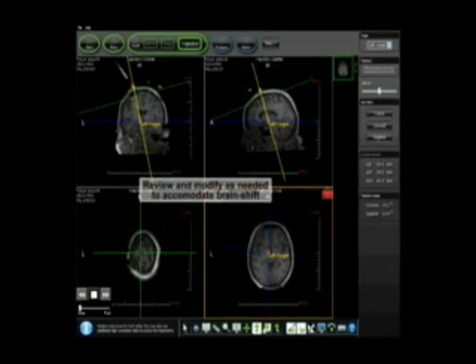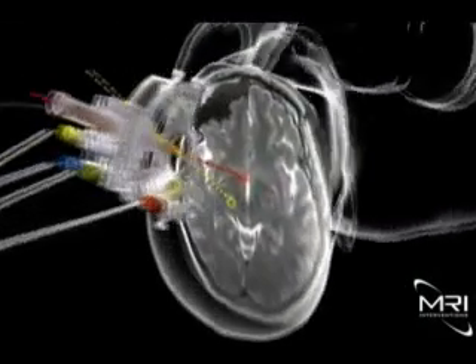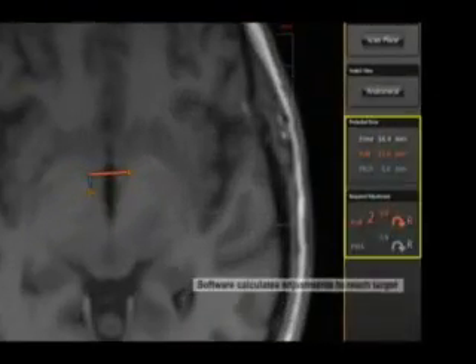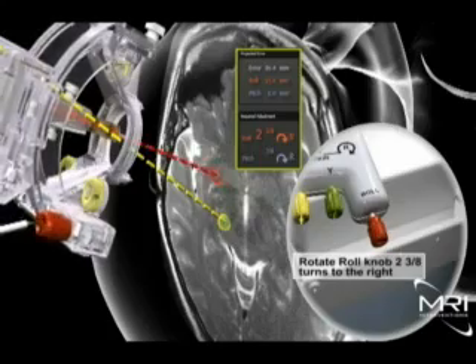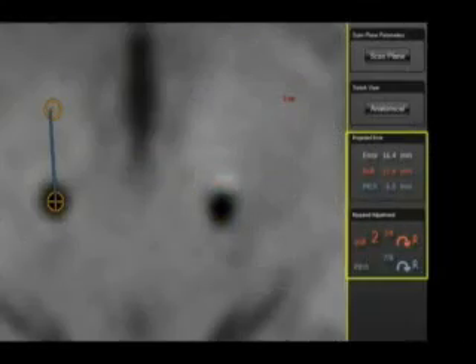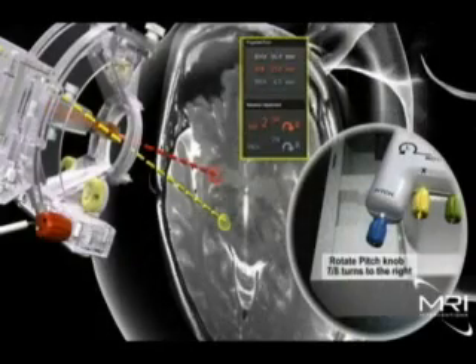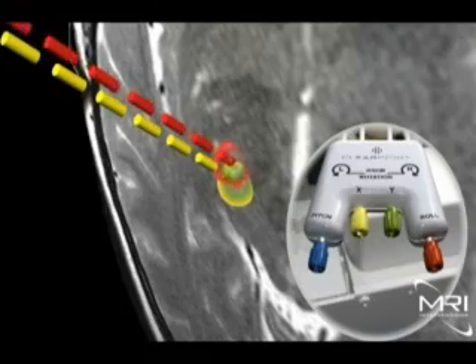With the smart frame and patient anatomy in a common 3D imaging and surgical space, the interventional portion of the procedure is simple. The ClearPoint system is aware of both the planned trajectory and the smart frame trajectory. The software guides the surgeon in the adjustment of the smart frame controls — adjusting and observing the roll by turning the red knob to the right, then adjusting and observing the pitch by turning the blue knob to the right. A precision adjustment is then performed with the yellow X and green Y knobs to complete the alignment.